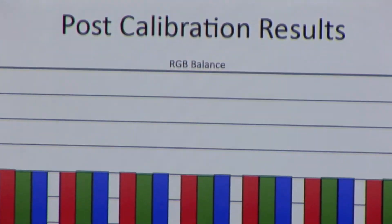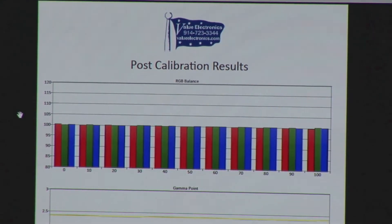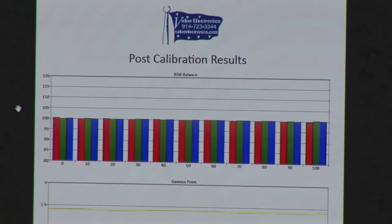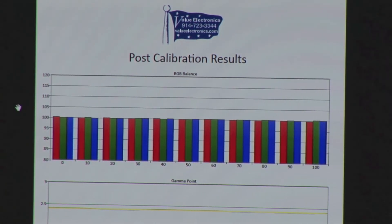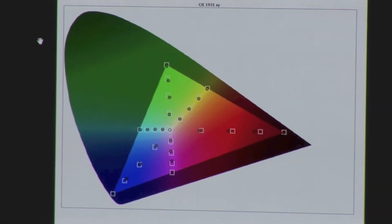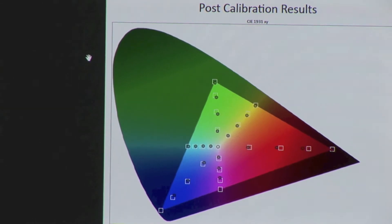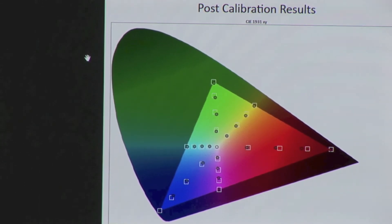Here is the VT60. Perfect. Beautiful. Let's do the ZT beside it — just for kicks. ZT is here. Isn't that something? It's almost like they're using the same panel. We looked at the pictures together in the dark for a long while and could not see the difference. Very black level — exactly the same. The color is the same.